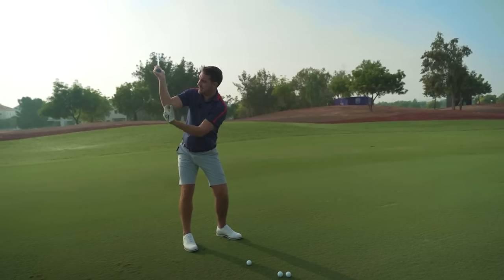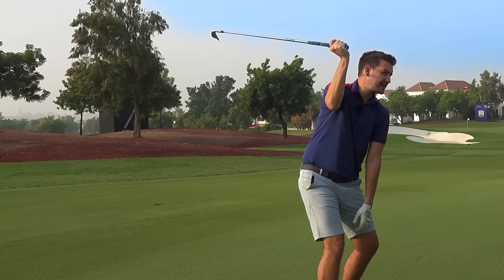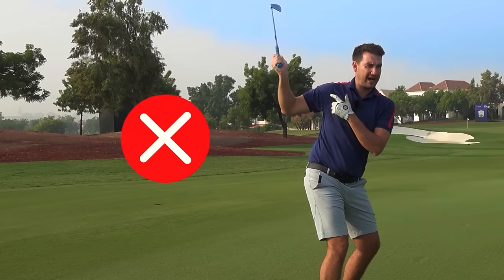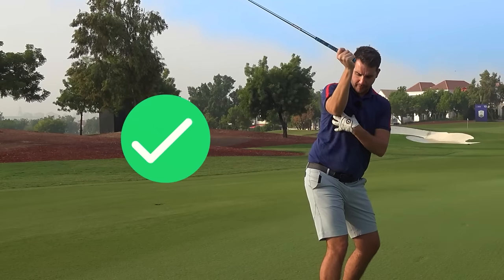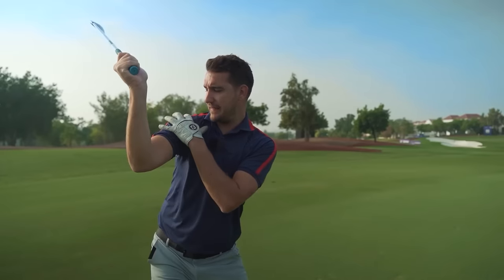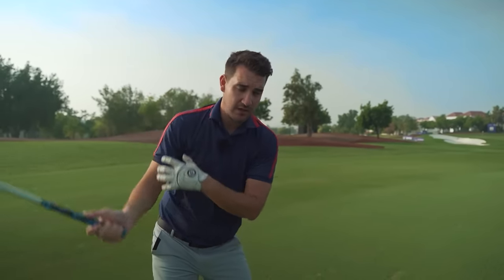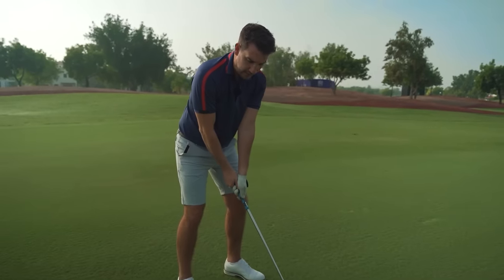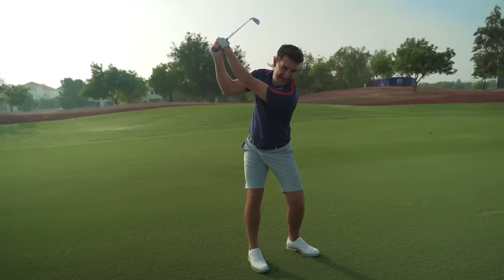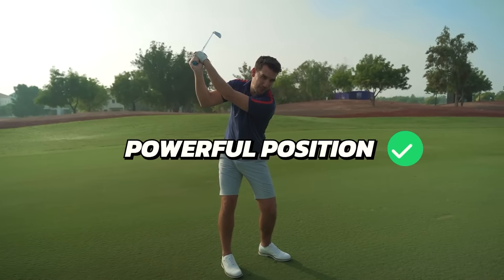Just down the trail arm - one bit of feedback I often give is trying to see that this right arm is almost vertical relative to the ground. I don't want the elbow out, I don't want the elbow behind my body - I want the elbow in front of my rib cage and almost vertical. That's how I get this sensation that I'm loading this trail shoulder as well. As I take this club away I rotate and get it to there, and the fact you can hear me straining a little bit is a good sign - it means I'm in a powerful position.